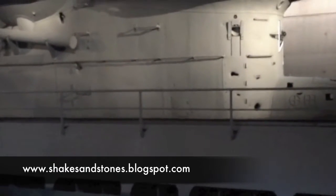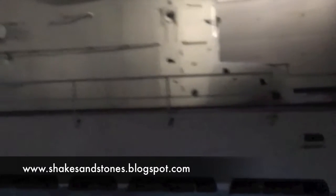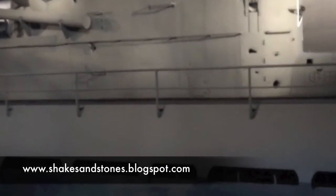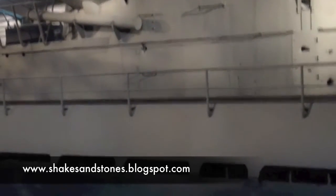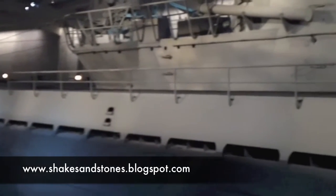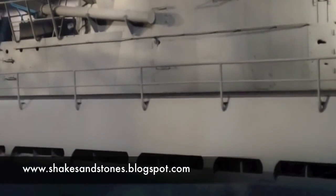After depth charges forced U-505 to the surface, Captain Dan Gallery ordered that only anti-personnel ammunition be used, so no major holes would be made in the hull. If I can zoom in we can probably see them a bit better.